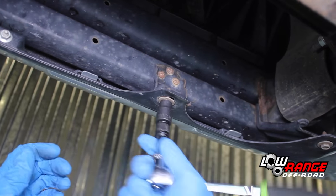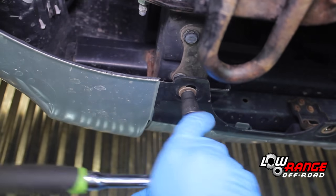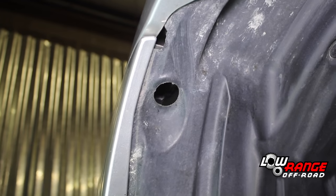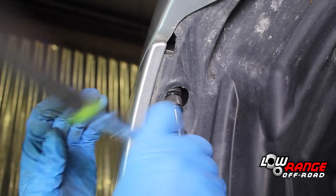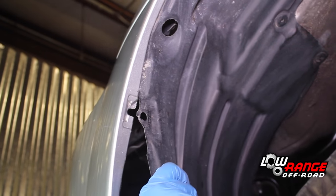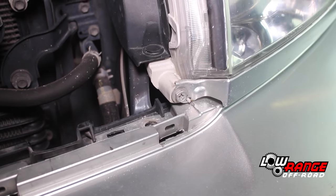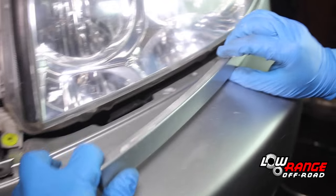Remove all the lower bumper cover bolts using a 10 millimeter socket. Remove the driver side bumper cover to fender bolt using a 10 millimeter socket. Peel the lower part of the apron back out of the way. Disconnect the signal light and fog light connectors by depressing the tab and pulling on the connector. Disconnect the lower headlight trim by removing the screw using a 10 millimeter socket, then remove the trim by popping it loose at the outside.